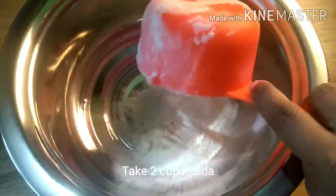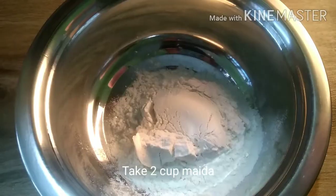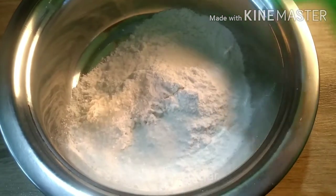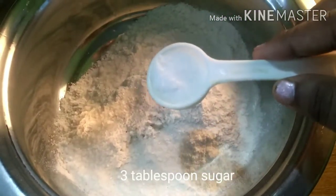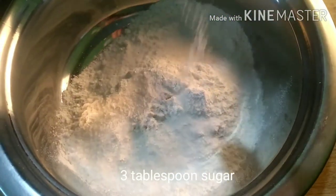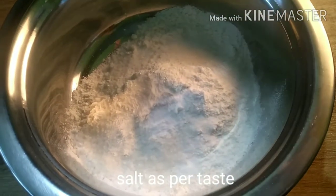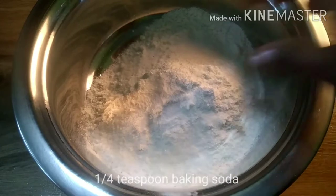We add 2 cups in the bowl. You can also add a small tablespoon in the bowl — about 1/4 tablespoon in the bowl.